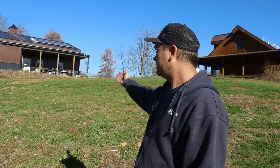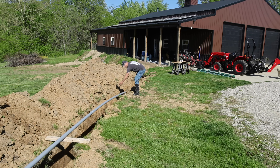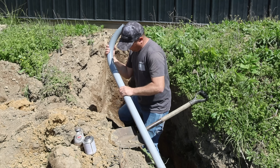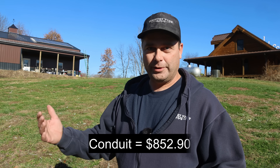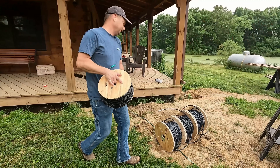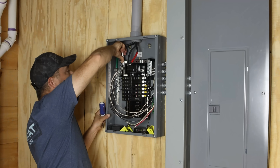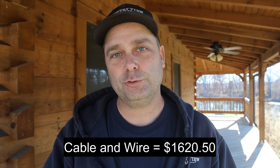Another cost is electrical conduit. Depending on how close things are together it could be fairly cheap, but the farther apart they get, it adds up quickly. Our solar power is over there on the workshop and I had to get that power over to the house, so I had to trench a two-inch conduit about 120 feet long to connect the two buildings, plus conduit inside each building. That totaled around $853. Wiring is another variable cost — running power from the solar room to the house adds additional expense most people won't have. Total wiring cost was $1,620.